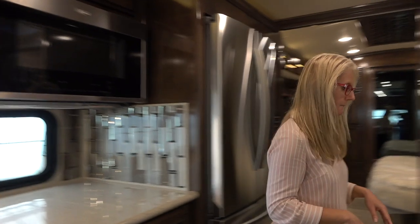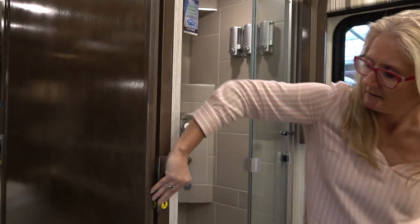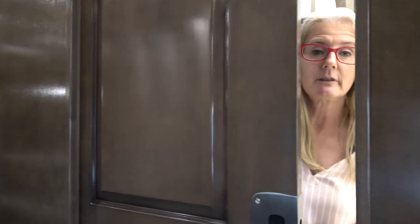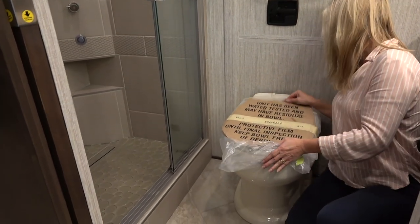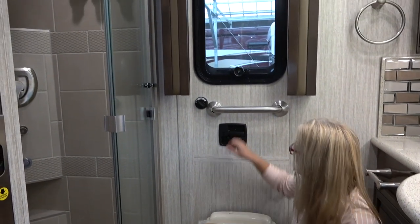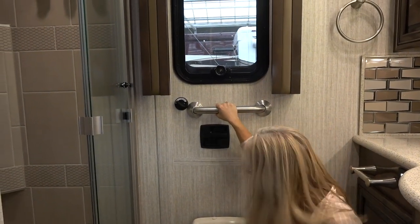So this is the bathroom. The first thing I like is that it has a pocket door — heavy duty. And on this side of the pocket door is a full-length mirror. There's a porcelain Dometic toilet. This is the egress door we were talking about outside — your handle and lock, opens up and gives it a push out.